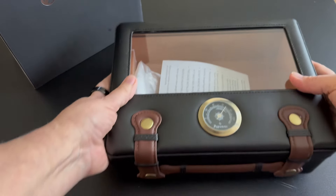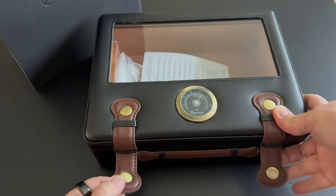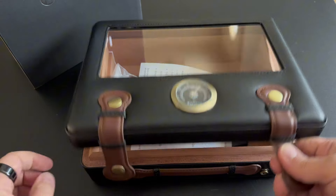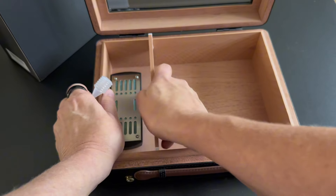I was gifted this travel cigar humidor by the brand. This is gorgeous. Leather exterior, two snaps, hygrometer, cedar wood on the inside with a removable and adjustable divider.